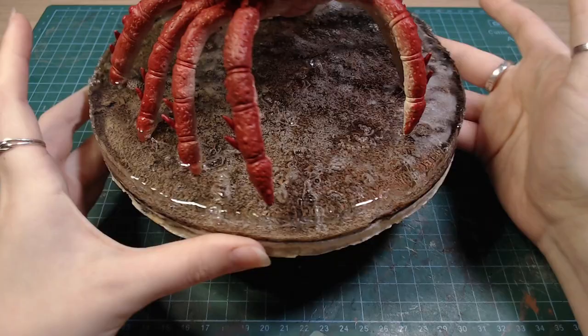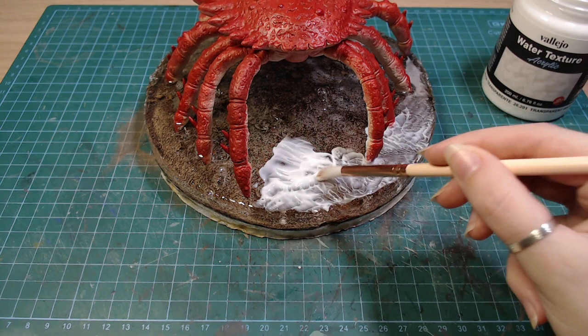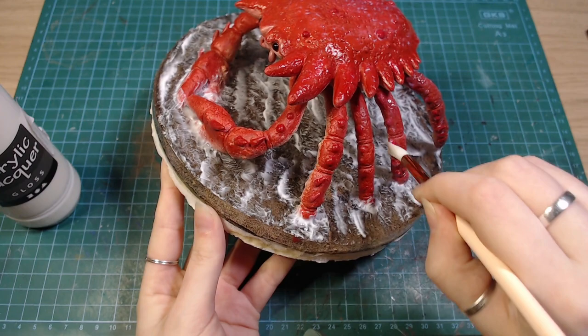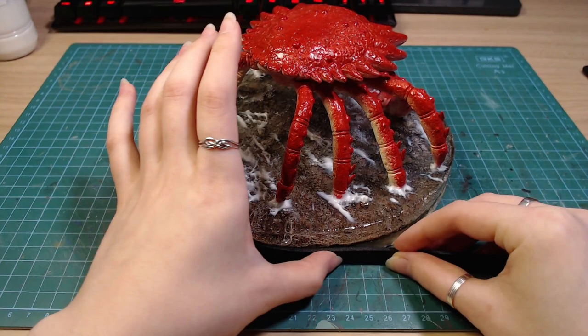The resin decided to create a thousand bubbles, which I don't really mind that much, but the sides also got messed up, which is pretty sad. I added some water texture gel on top to create some small waves. I also glazed all the red parts of the crab. To hide the messy bottom of the base, I covered it with some foam core that I painted black.